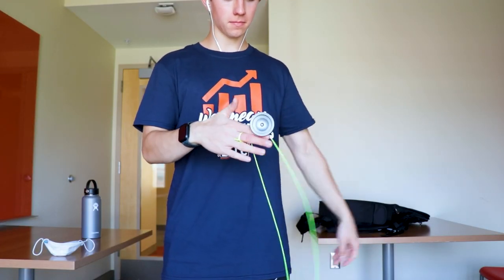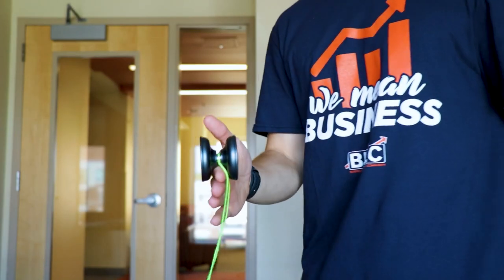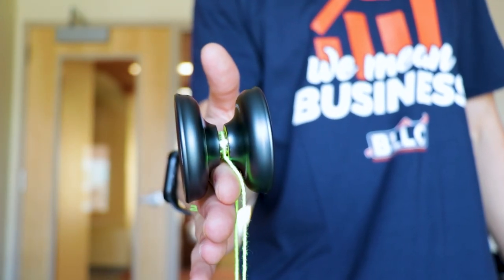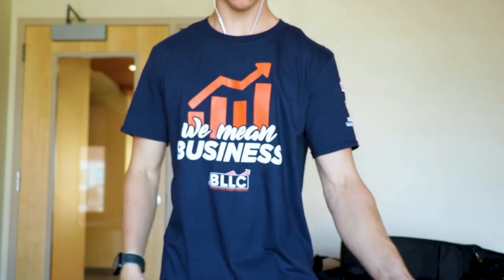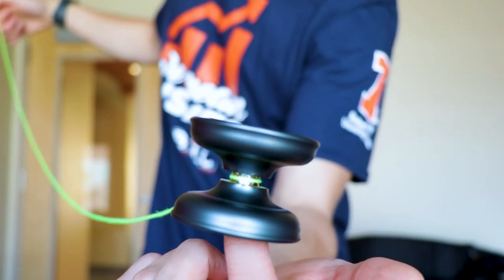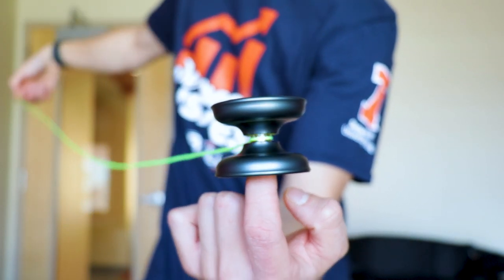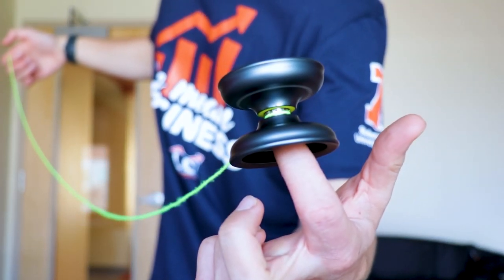Moving on to grinds, this yoyo is really exceptional. Finger grinds are just ridiculous — because of the extreme H-shape, they really do last forever and you can feel how little friction there is. Finger spins are also super good. Because of the divots on the cup, even if you don't land perfectly on your finger you can still slide into that locked-in position, and once locked in it spins for a really long while.